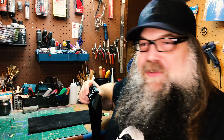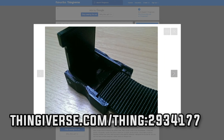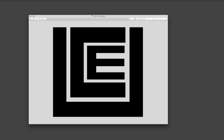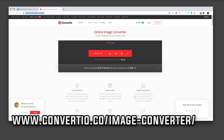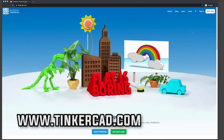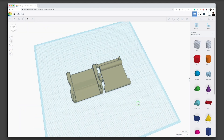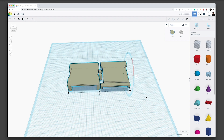First we go to Thingiverse to find the buckle — I listed where you could find it if you want to play along. Now we're going to add the logo. This is a really cool thing: you take any logo or text, go to this online place to convert it for free into a vector. Vectors you can then bring into Tinkercad.